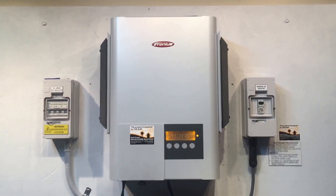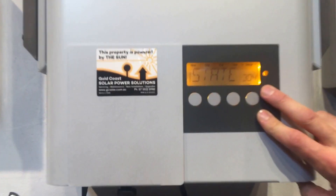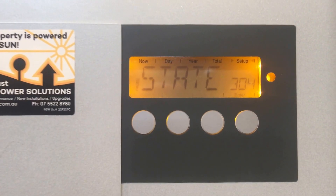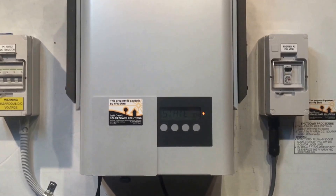Hi, Simon here from Gold Coast Solar Power Solutions. Today we have a Fronius Inverter and if you look on the screen here it's coming up with state 304. A state 304 error is telling us that the DC-DC board, which is just one of the boards inside the inverter, is over temperature.